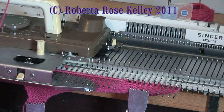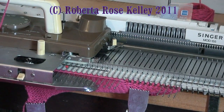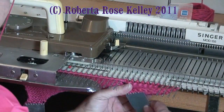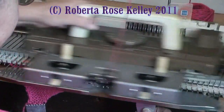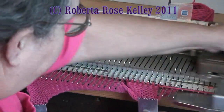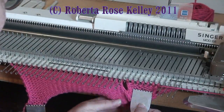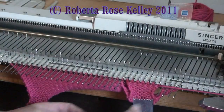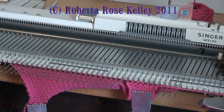Now I'm just going to knit about ten rows for the thumb — this is on the bulky machine. Actually it looks like I need more than that. So I did fourteen rows, and that will probably be good for a child.